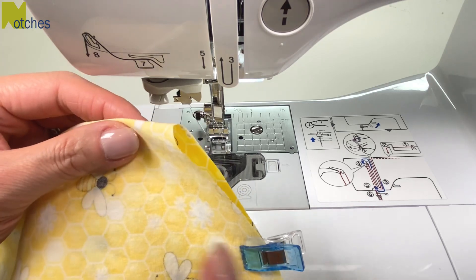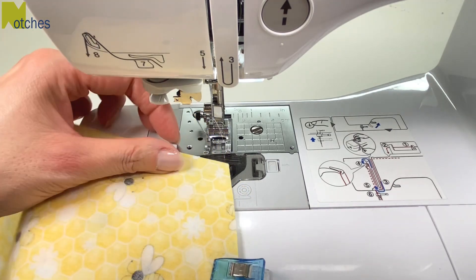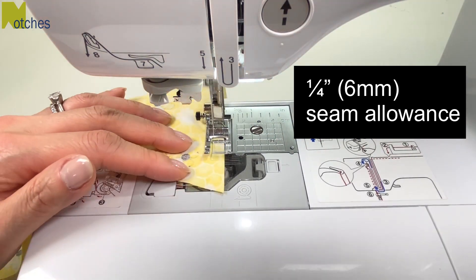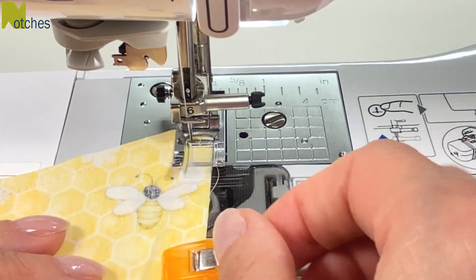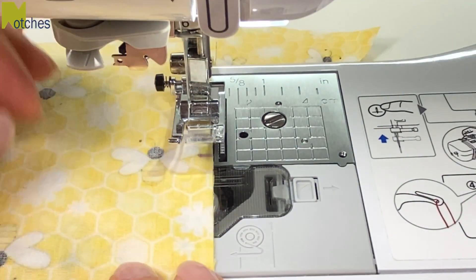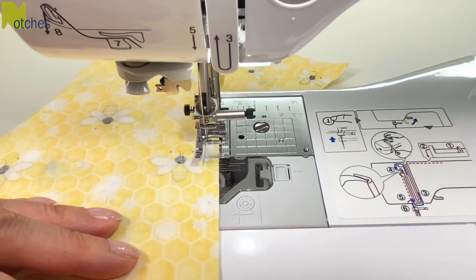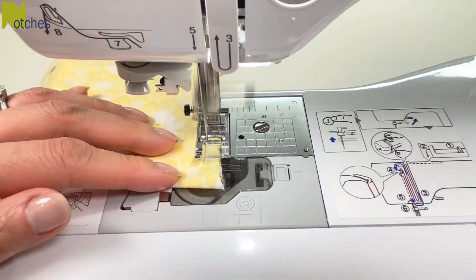For the top tie, start your stitching from the fold using a quarter inch seam allowance again. Begin by back tacking and stitch until your quarter of an inch or six millimeters from the edge. With the needle down, lift the presser foot and pivot. Continue stitching until you get to the first mark of the opening and back tack. Raise the needle and foot, skip over to the other mark, back tack, and continue stitching.